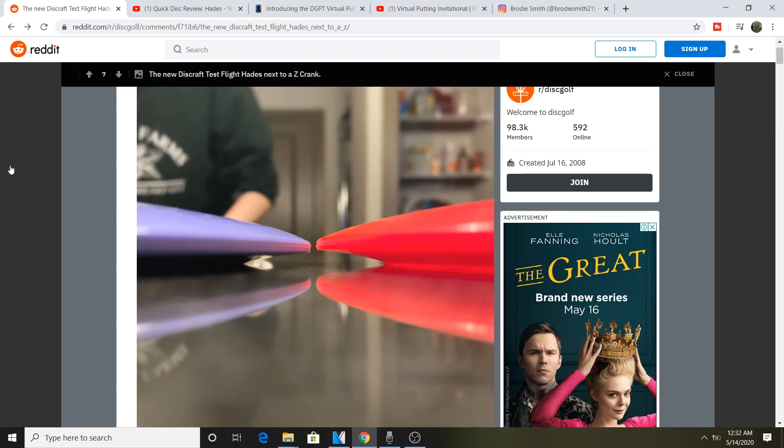This is a side-by-side comparison of the test flight Hades compared to a Z Crank. As you can see, they're very similar. The Z Crank is a little bit domier and not as wide in the rim, so the rim of the Hades is a little bit wider. The Hades is supposed to be a less overstable Zeus, so in Paul's bag it will take the role of big anhyzer turnovers.